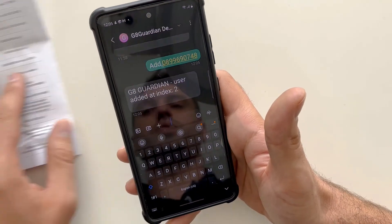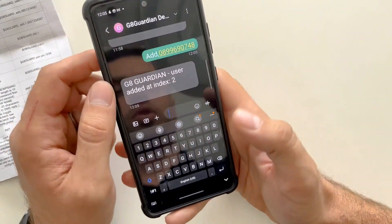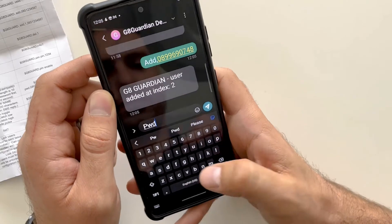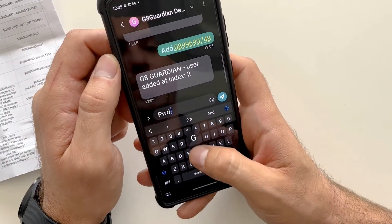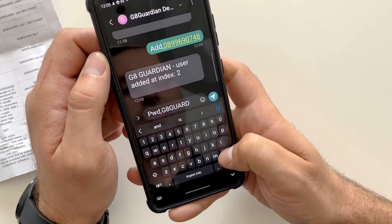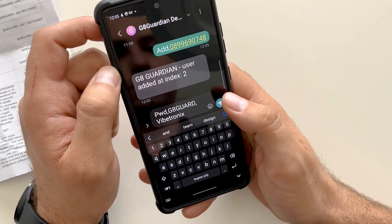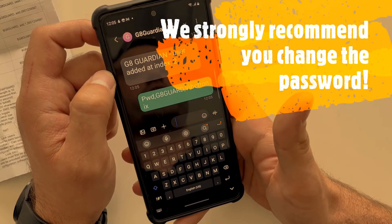Remember the default password is GATEGUARD. If you want to change the password, type: PWD,GATEGUARD,new password — all in capitals — and send the SMS. This will now change the password.